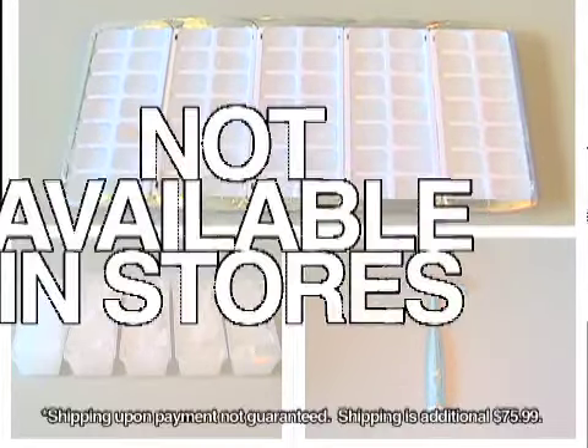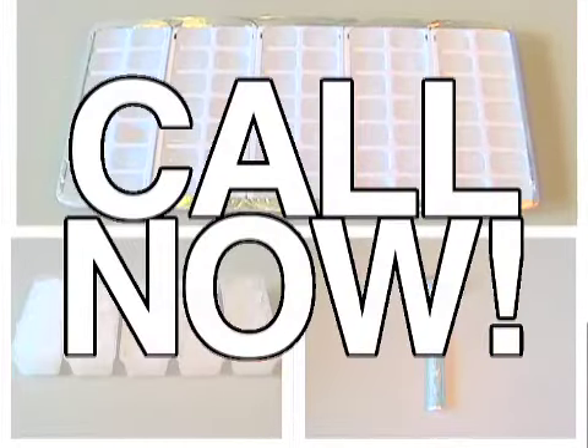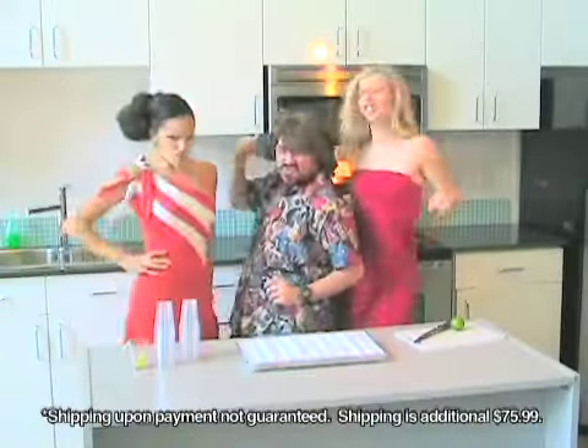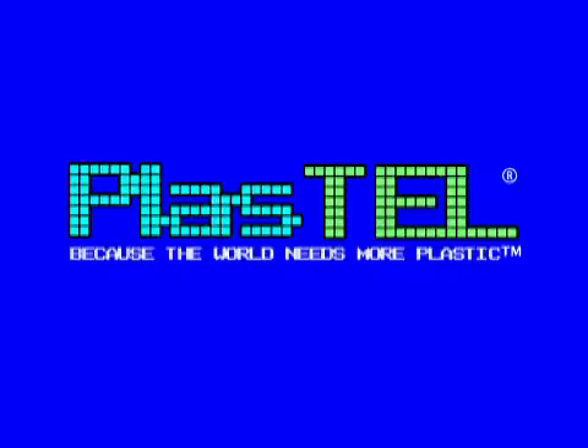Remember, this offer is not available in stores and it's for a limited time only. So call now. Let the Ice Tugger take a bite out of ice. The Ice Tugger rocks! Only from Plasco.